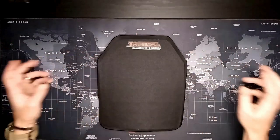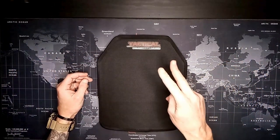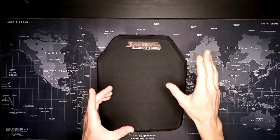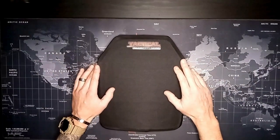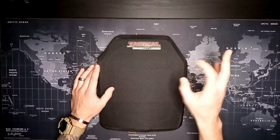Hey guys, happy New Year's everybody — let's make this a good one. Back here with another video. A guy was pulling the old plate carrier apart to add some padding in there and figured I'd do a quick video on what I use for body armor here.